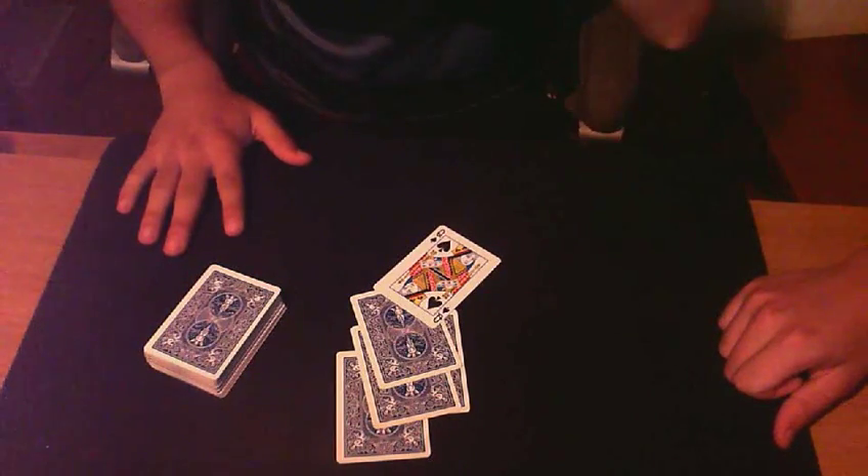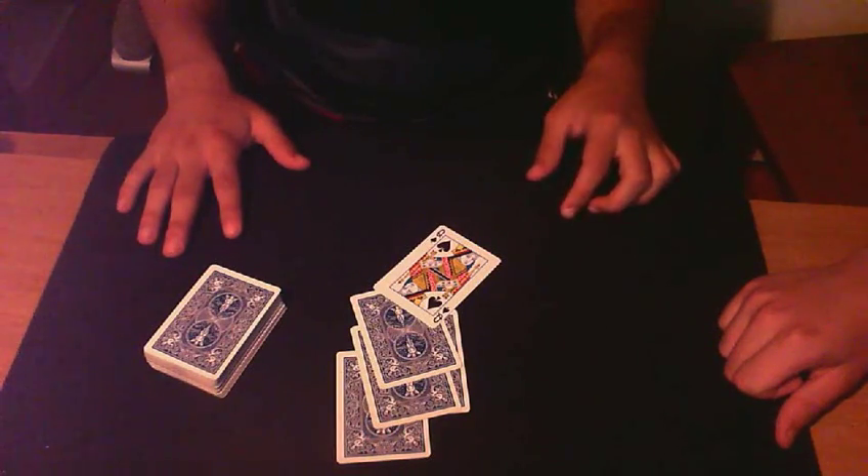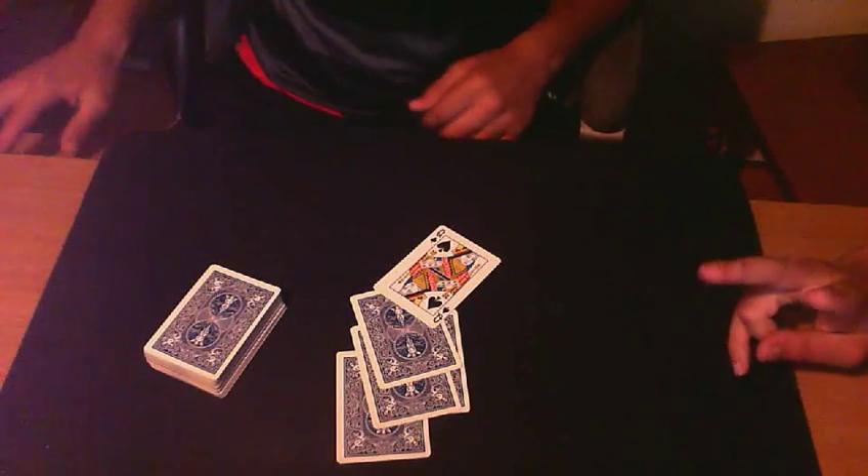So guys, that was the trick, called Fingerprint. The tutorial will come soon. We hope you'll enjoy it. See you next time on the card table. Bye.